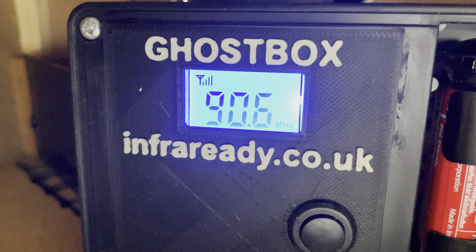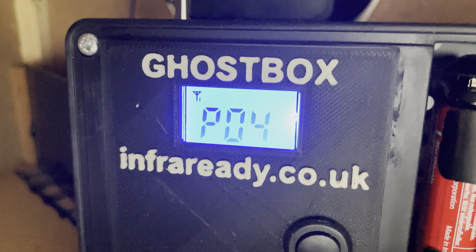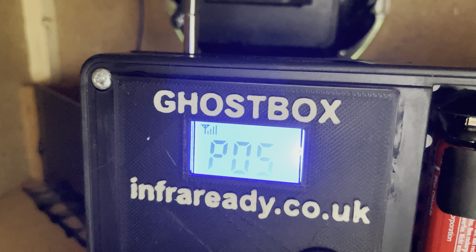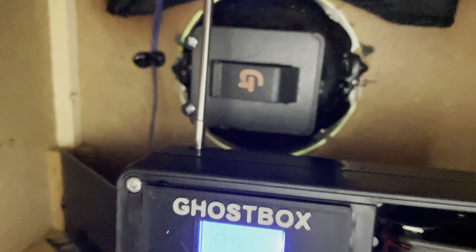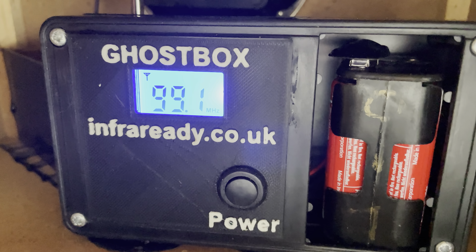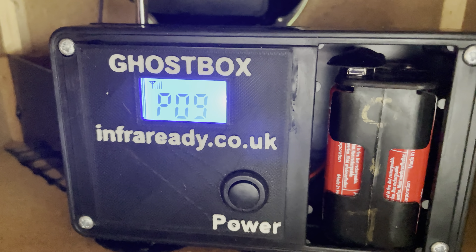Along the way it'll start to store stations, so as it stores them it'll stay on them for about a second. If you wish to get a little bit more reception, you can add a little bit of wire onto the antenna — this antenna can be extended and retracted. You can see we've got about nine channels there at the moment.